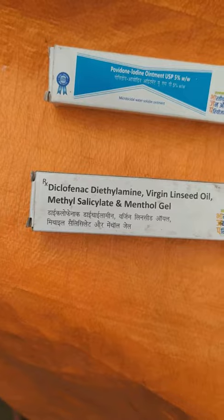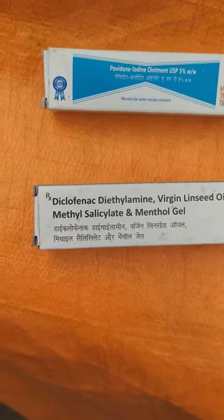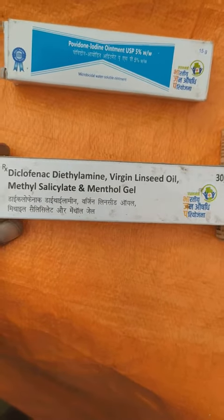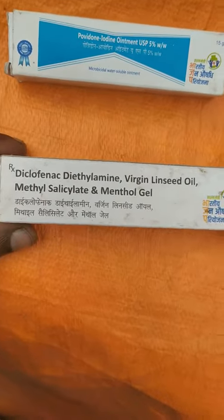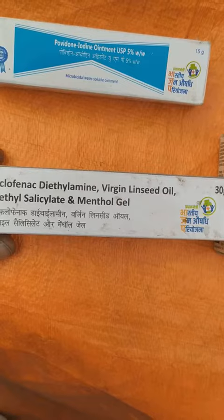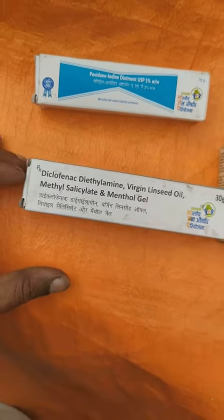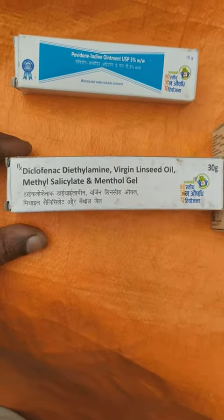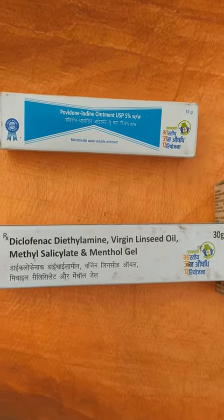Always keep in mind: check the composition, the chemical names and chemical compositions, and ask for that in generic medicine stores. You save nearly 20 to 80 rupees per product, as they are selling all these with a minimum 20% to 80% discount. Thank you for watching.